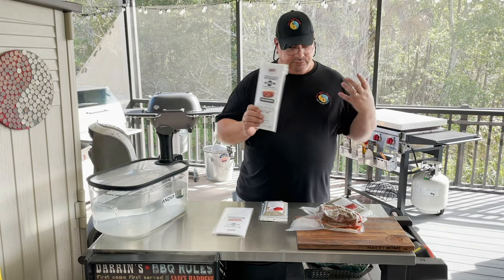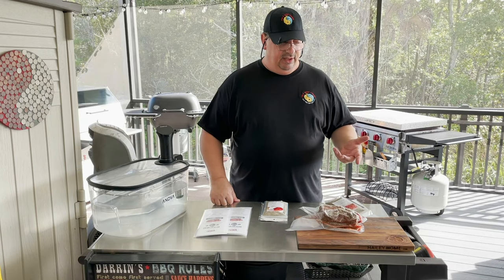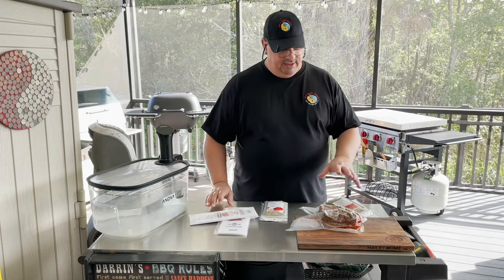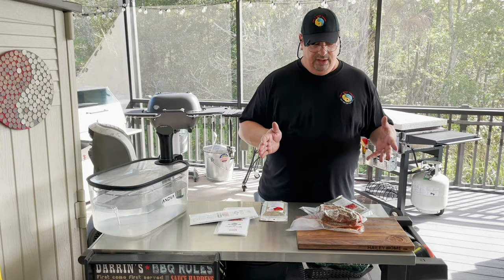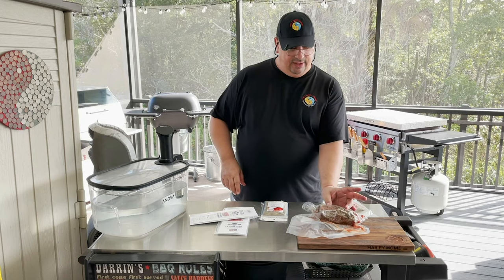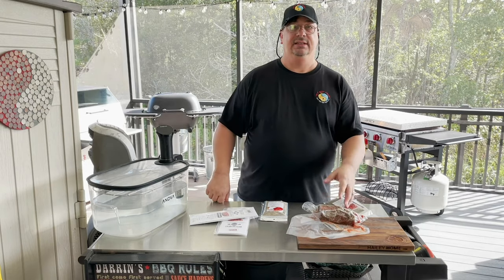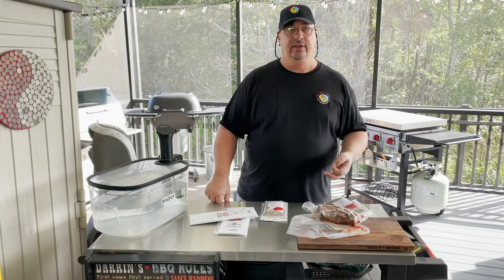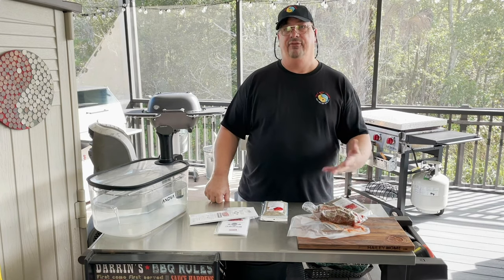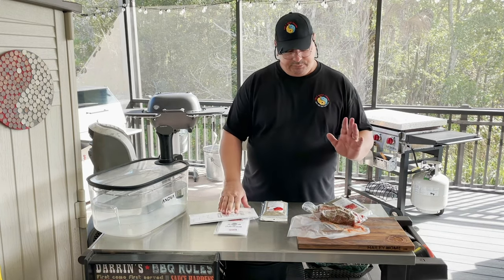Just like when you dry age a rib roast or New York strip loin, you put them in these bags, get most of the air out, vacuum seal it up, and stick it in your refrigerator. These usually go for a good two or three months — you want most of the moisture out, almost like jerky. I've taken two big eye of round roasts, cut them into four pieces. It's probably going to shrink down at least 30 to 40 percent.